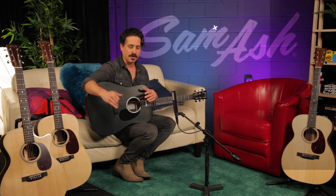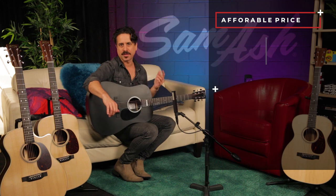Johnny Cash wanted a black Martin, and when he played it on a TV show many, many years ago, it really sparked interest and a lot of folks wanted a black dreadnought guitar after that. Now you can have one at an affordable price. It's a great value as an instrument.